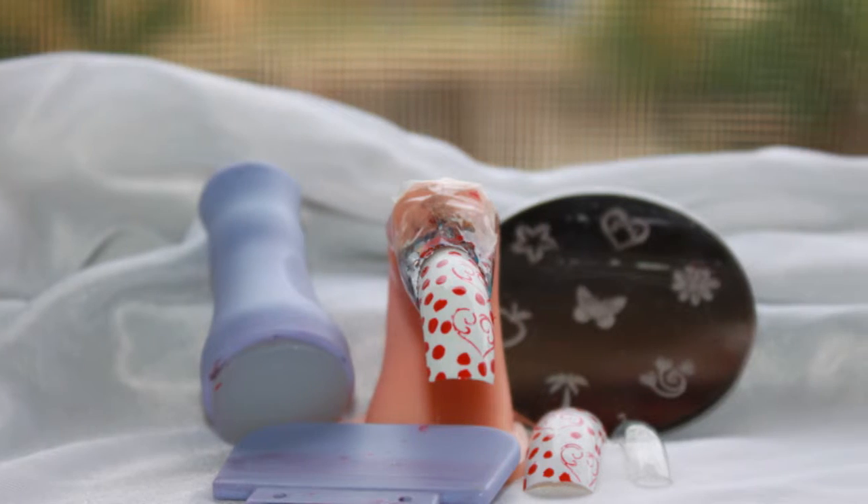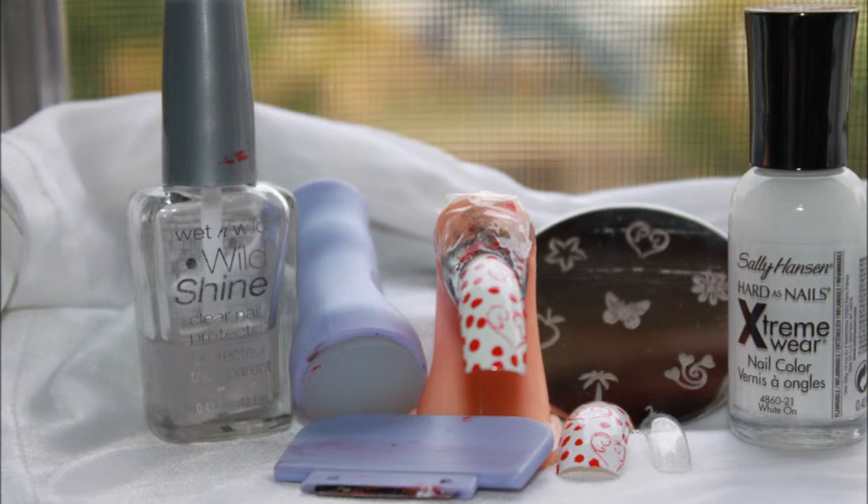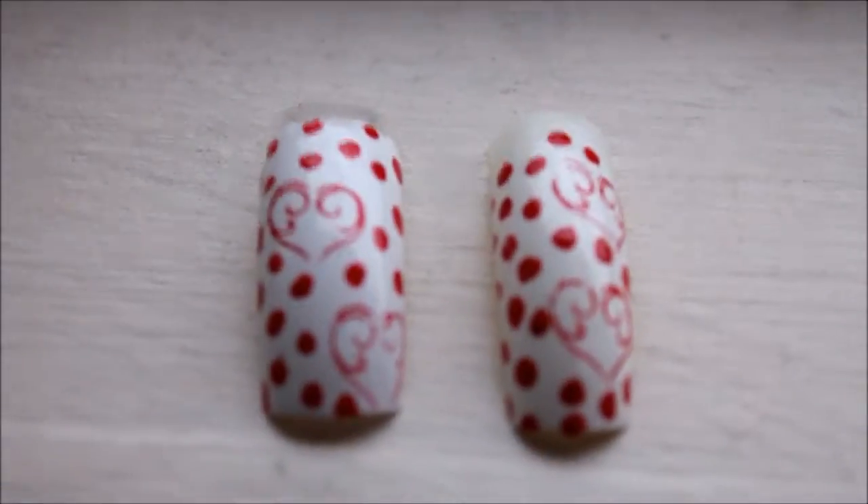So these are the things you'll need. First thing you'll need is something to scrape the nail polish off with, a stamper, a stencil, white nail polish, clear coat, and red nail polish.